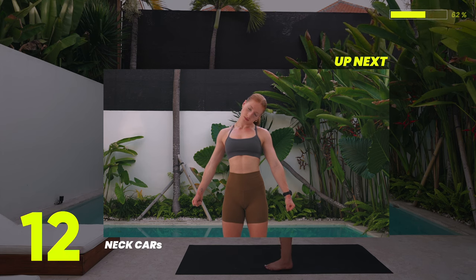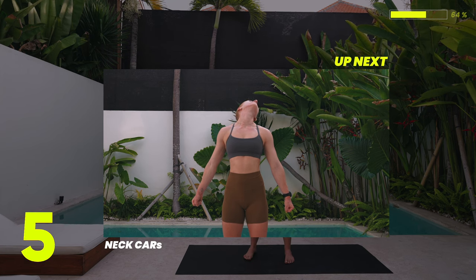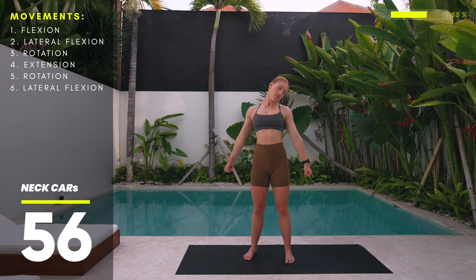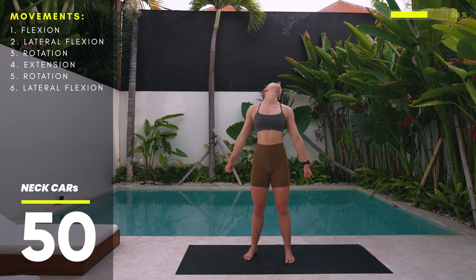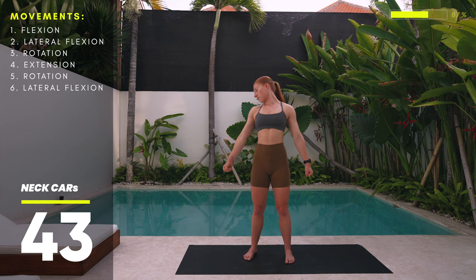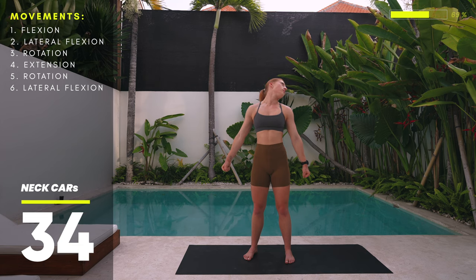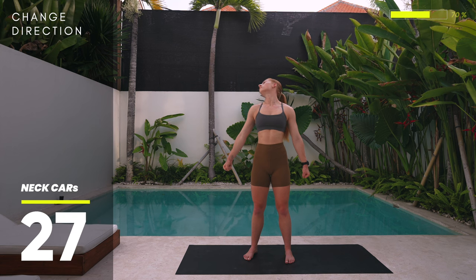Next up: neck CARs. Stand up tall, pull your shoulders down intentionally, and create tension throughout the body with your fists pulling down as well. Pull your chin down towards your chest into flexion, tilt your head to the side into lateral flexion, then start drawing the biggest possible circle with the tip of your chin. Go all the way over your shoulder — rotate up — then come back down to center. On the next rep, lengthen all the way through the neck into extension: stay tall and feel the stretch in the tissue at the front.